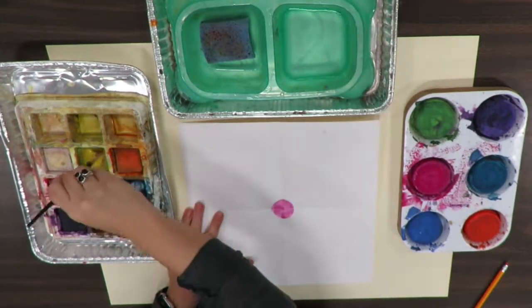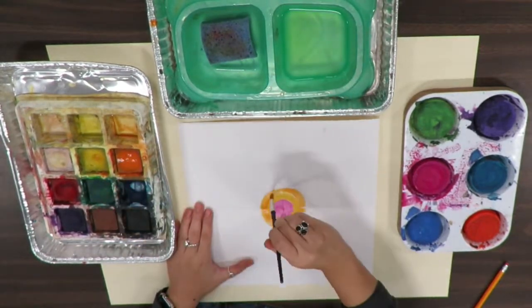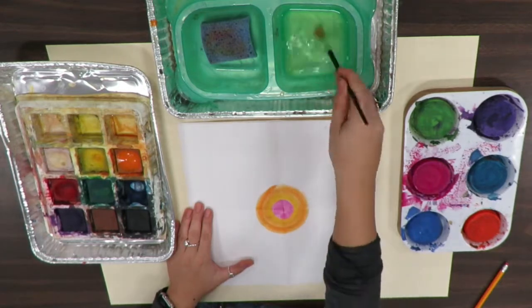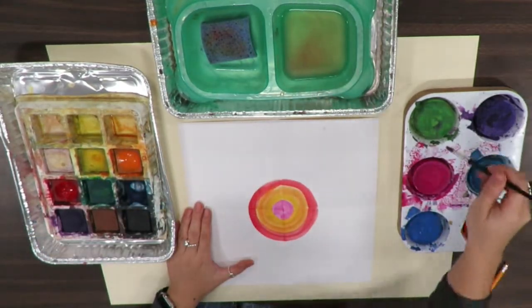Starting in the center with your first color. Choose colors that are very similar to each other — these are called analogous colors. Please make sure analogous colors are next to each other.